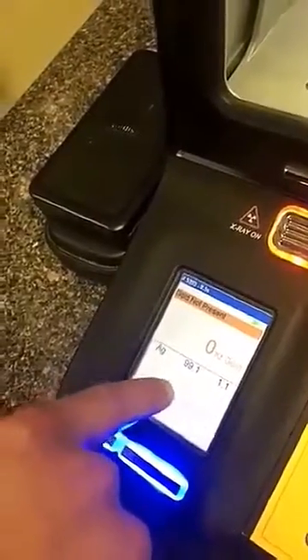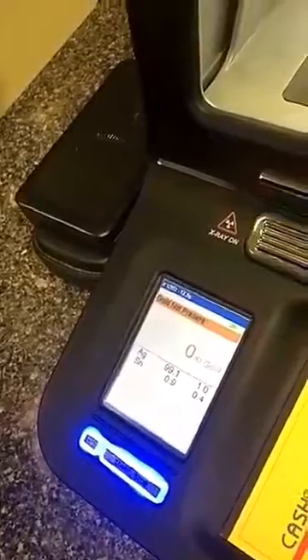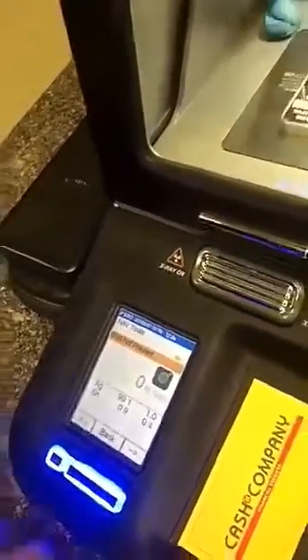You want to give it about 5-10 seconds and it will give you an accurate reading. So it says 0 carats and it is pure silver, as you can see there. Yep, so that's definitely silver.